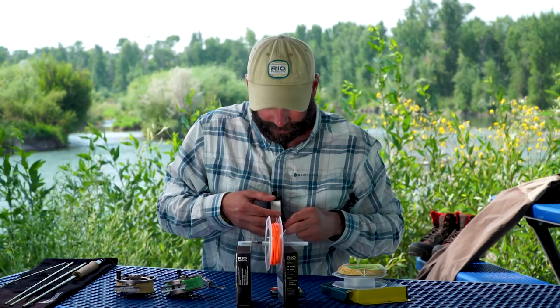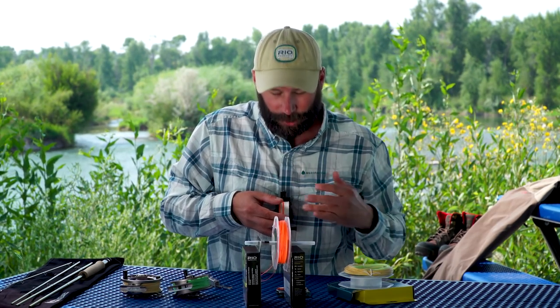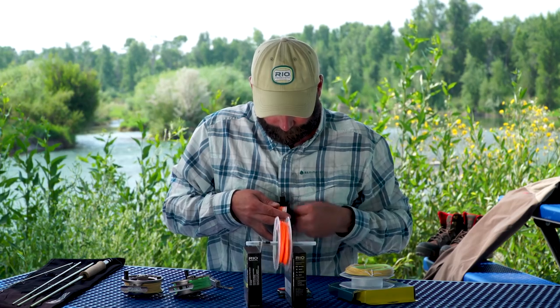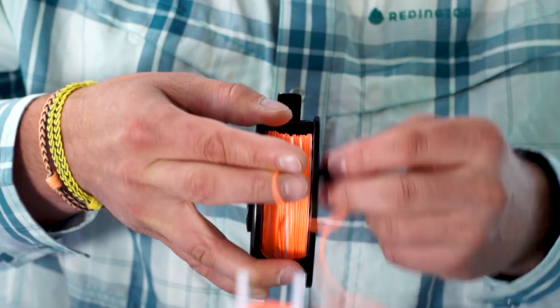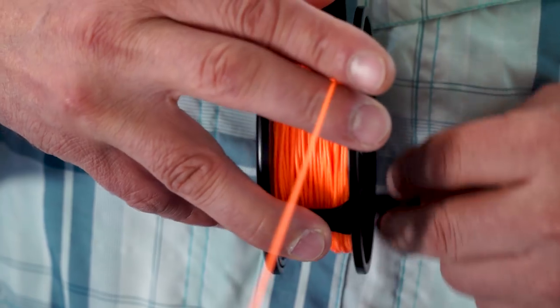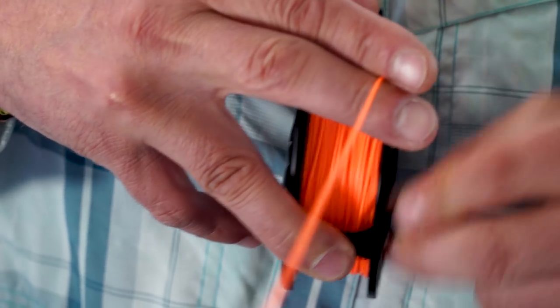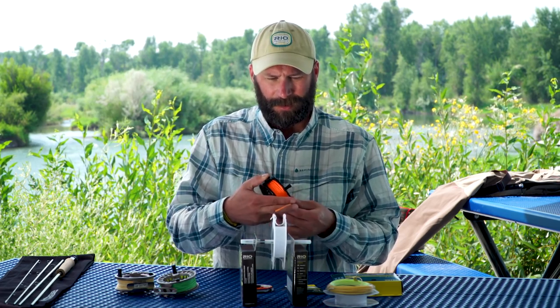I'm going to hold this close to my chest and start to retrieve it on. I want to go back and forth so I don't stack line on one side of the reel or the other — I want it to load very nice and even on the reel. I can start to feel the diameter of the fly line increase as I get to the belly or the weighted part of the fly line. One last thing I want to do is make sure that I get the little Line ID sticker that's on the spool and affix that to the reel.